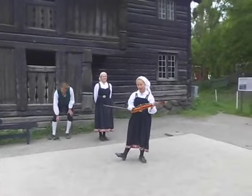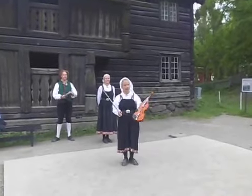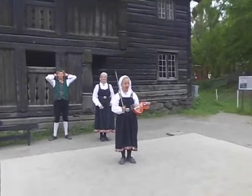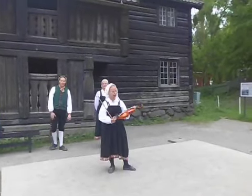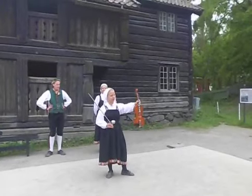I will play a tune on this fiddle here. This is a Dengar fiddle — it's an original music instrument. And as you can see, it looks like an ordinary violin.